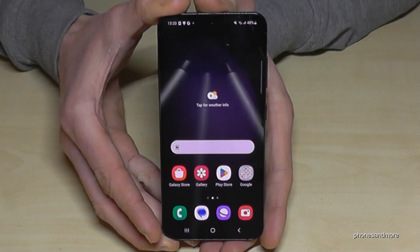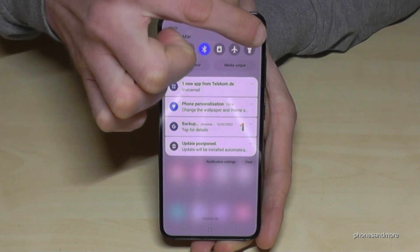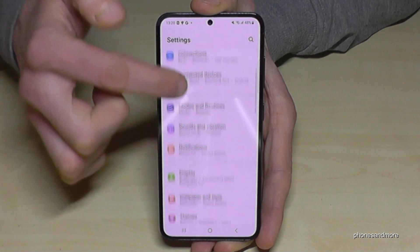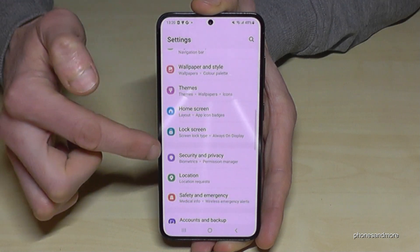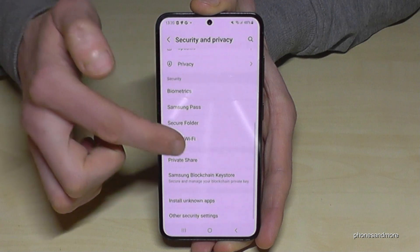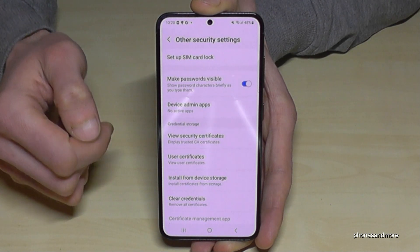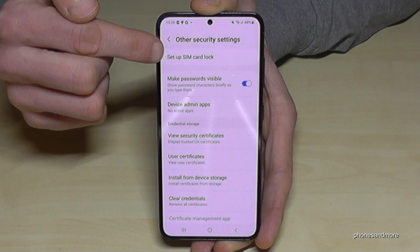The feature is pretty hidden. Let me show you where to find it. Scroll down and tap on the Settings icon. Now scroll down to Security and Privacy, then tap on Other Security Settings. Now tap on Set Up SIM Card Lock.